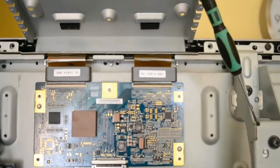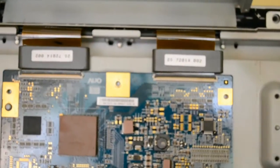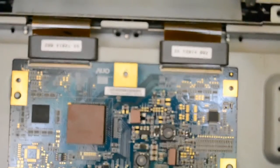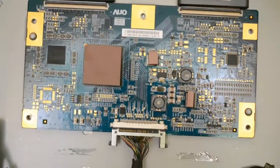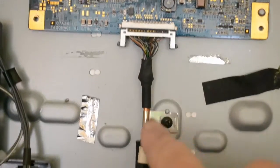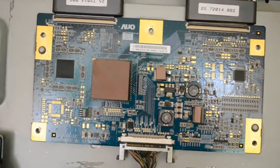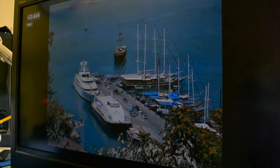For those ribbon cables at the top — two ribbon cables at the top are very delicate. You've got to be very careful with them. That's the LCD screen — if you break them, throw the TV away. It's going to cost two, three, four hundred pounds to look at a new screen. So that's the two screen connectors at the top, and this one runs down to the T-Con board. That's the T-Con board, and this was about £30 from EMOS here in the UK.